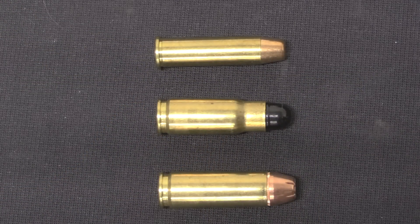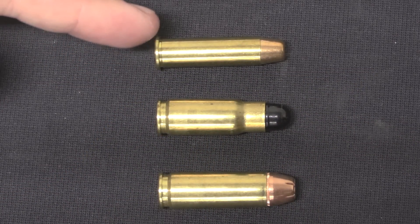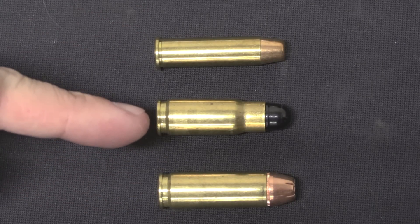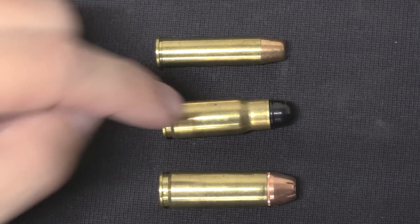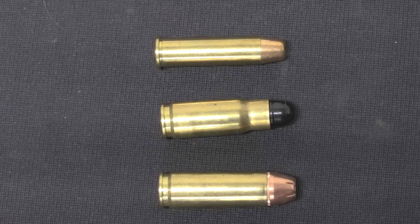Here's our assortment of cartridges. We've got standard plain Jane .357 Magnum for a revolver, .44 Auto Mag, and our .357 Auto Mag. The overall length of all these cartridges is essentially the same, and the .357 AMP is simply .44 necked down to use a .357 size bullet.